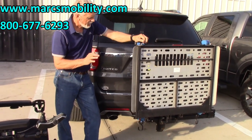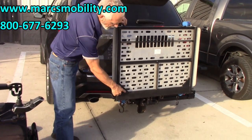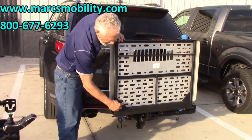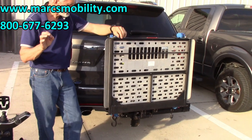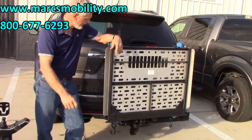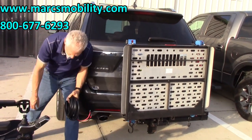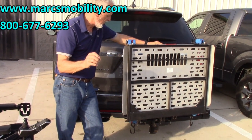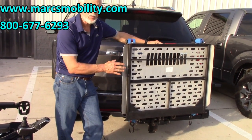Let's recap. This is the Harmar AL 500 HD lift. The HD model has a welded piece — angle iron — on both corners of the bottom platform to reinforce it. That's how you know you have an HD lift with 400-pound lifting capability. Always run your engine when you raise the chair up — you don't need to when going down. Use the pin, use the cable we send with it, use the harness, and use common sense. You'll get many years out of this lift. I highly recommend it if you have a heavy power chair.